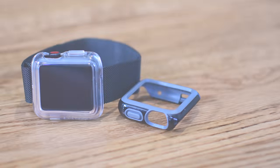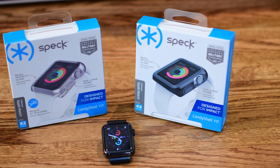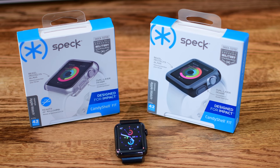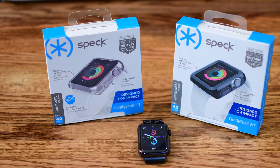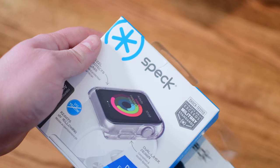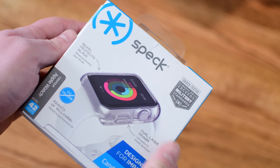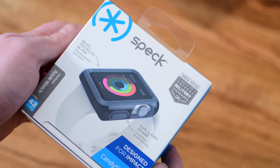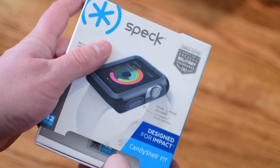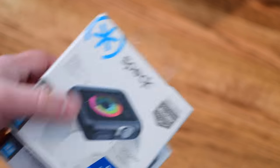Welcome to IDB everyone, Andrew here and we have a couple covers for the Apple Watch. This is definitely something that I've seen more or less controversy with, where some people absolutely hate the idea and just want their Apple Watch, and other people swear by these. So it is definitely something up for personal opinion and personal use. If I was out on a job site, construction site, hiking, or just want some added protection, that's where something like this comes in handy.